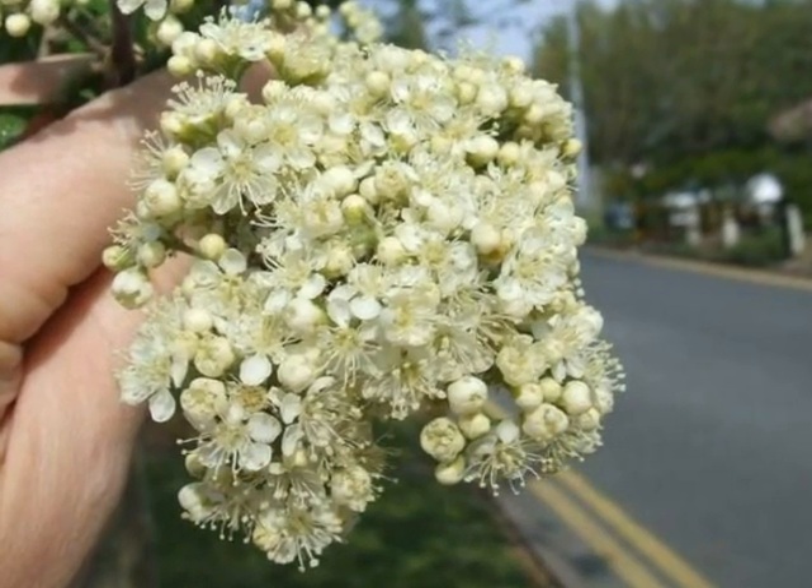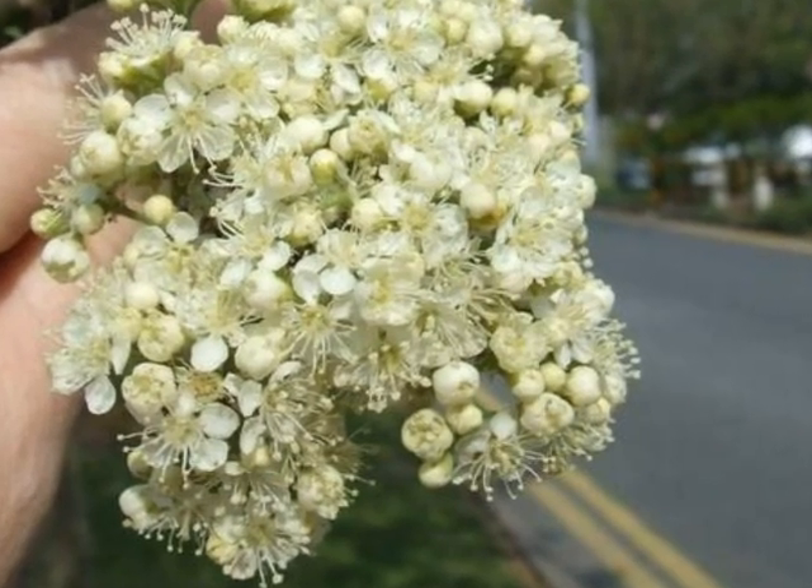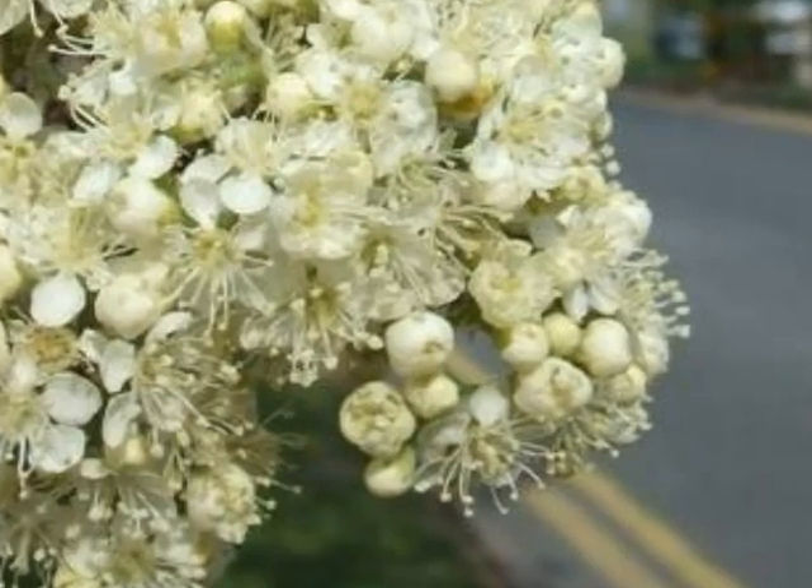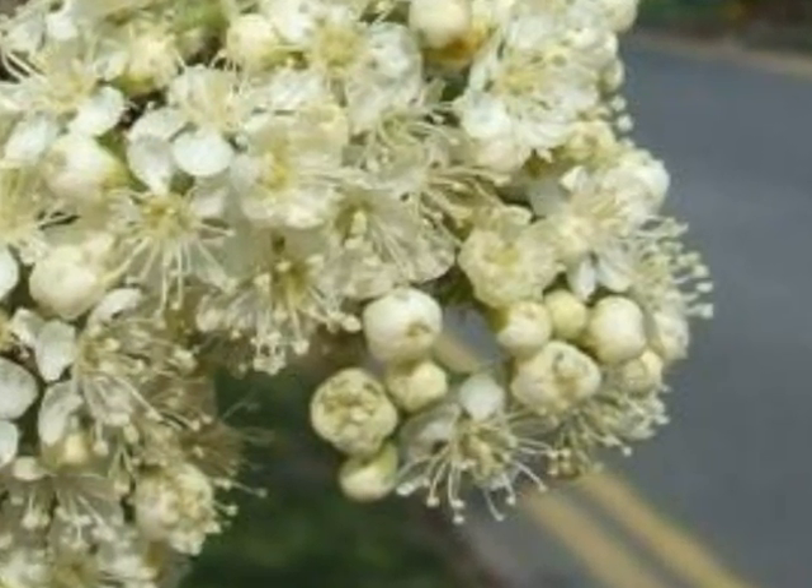Dense corymbs of white flowers, each one individually five-petalled, with lots of fine white to cream-coloured stamens.